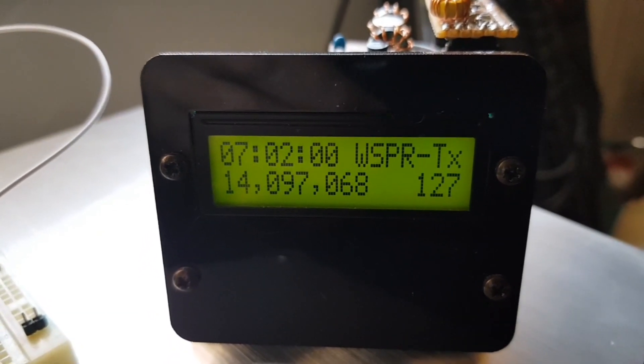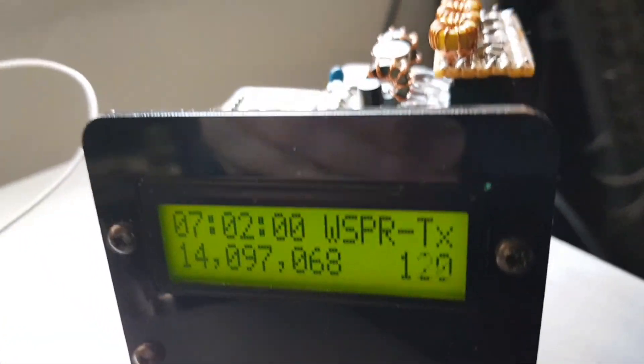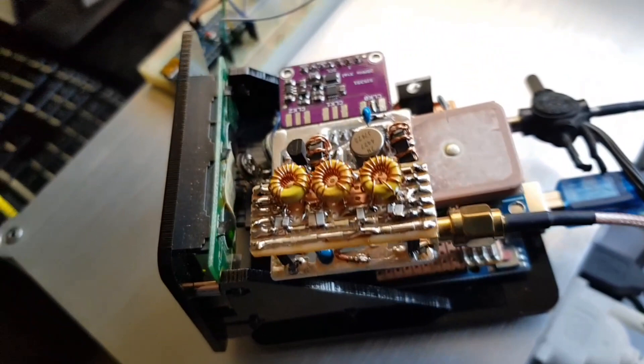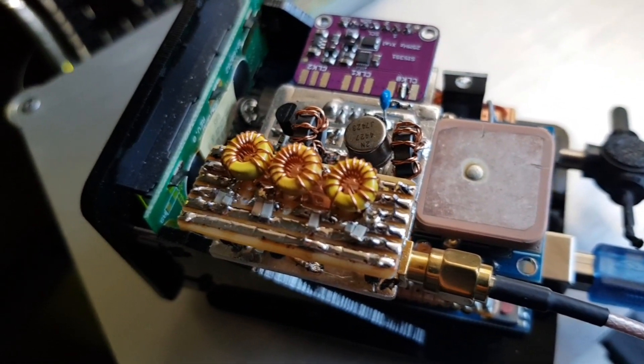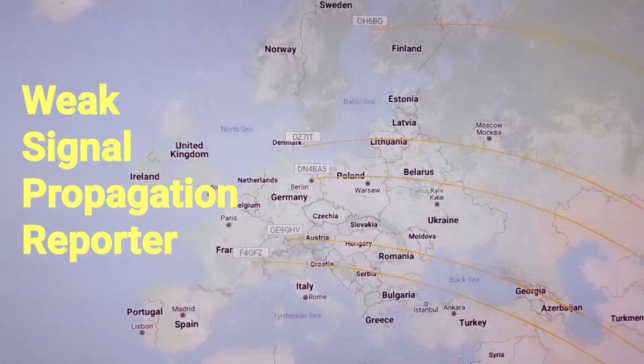It's 6 p.m. in Melbourne, Australia, and here I am with a 200 milliwatt transmitter that is being heard on the other side of the world. It's WSPR, of course.